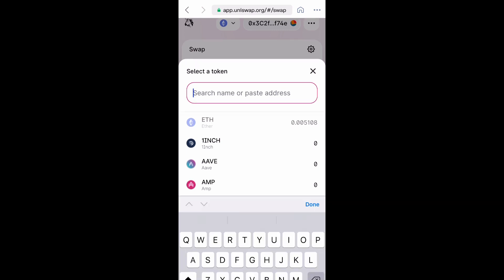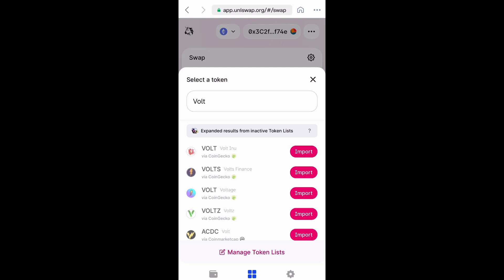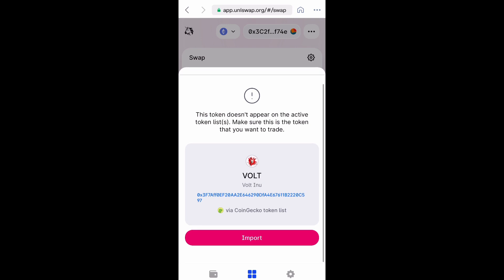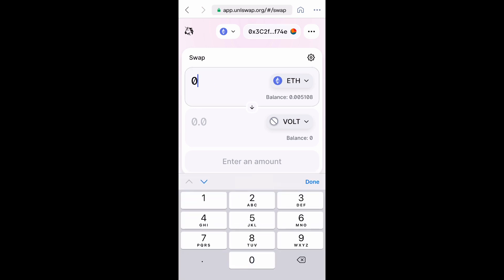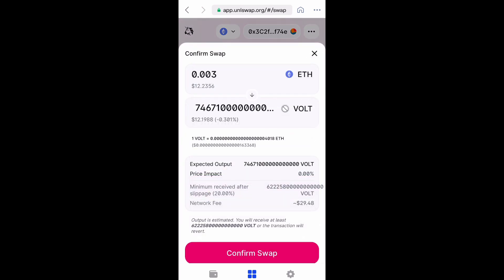Make sure you have enough Ethereum already added to your Coinbase wallet. Then select the token and type in 'Volt' — Volt Inu is the first one that pops up. You're going to import it since you've never traded it before. Then type in the amount of Ethereum you want to swap for Volt.